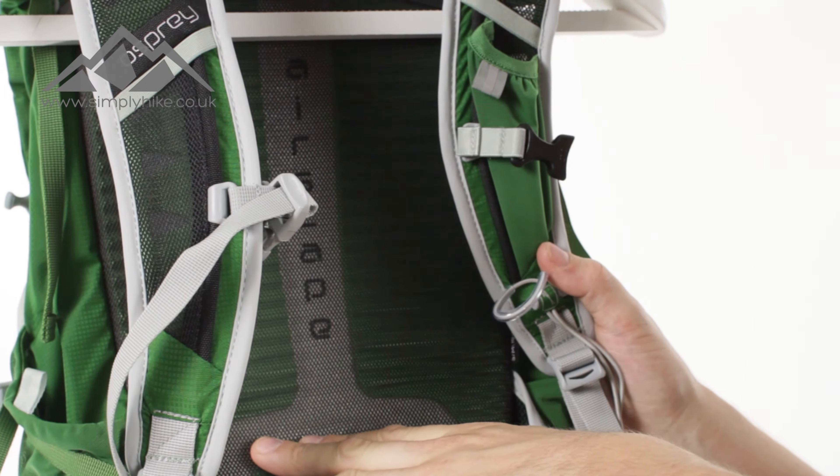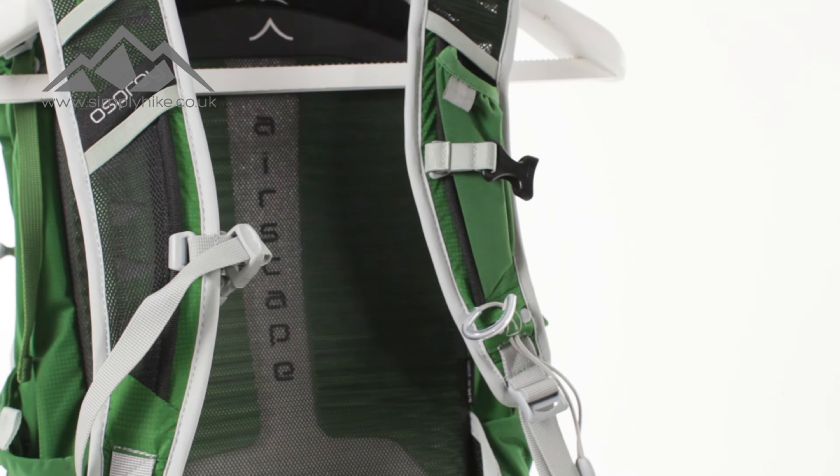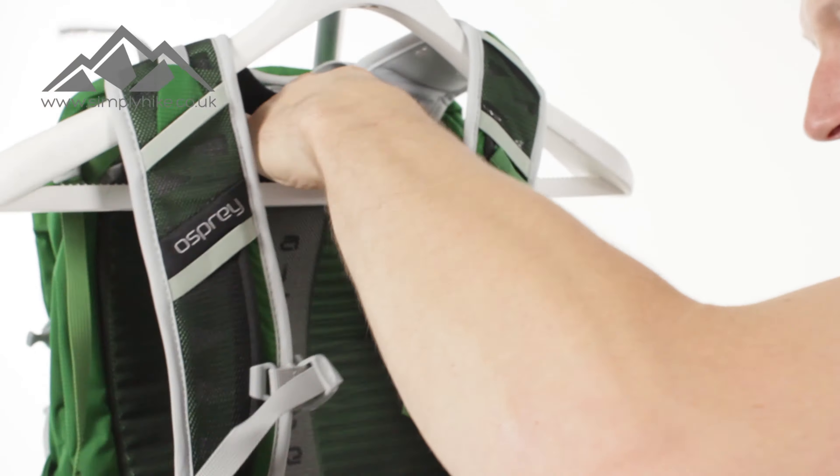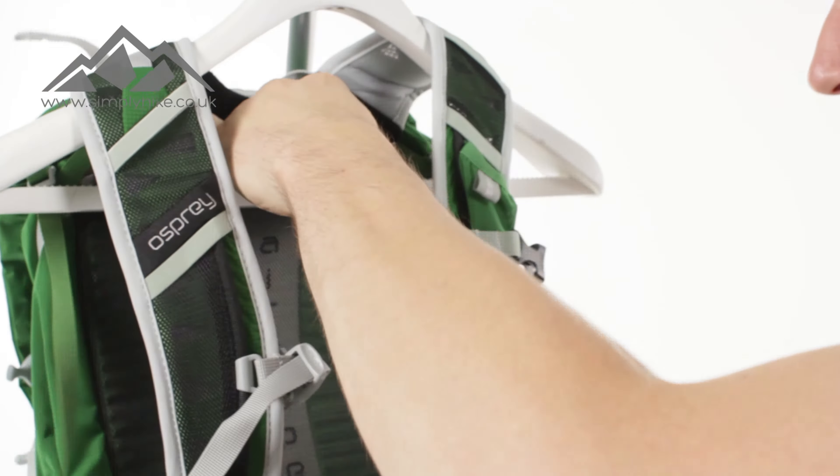And obviously, hints in the name for number two — air space — so it's going to enable nice cool air to run through your back and stop you from sweating. It's ideal if you're going to be doing some hiking as well as some cycling. On the back, you can adjust the top sections accordingly as well.